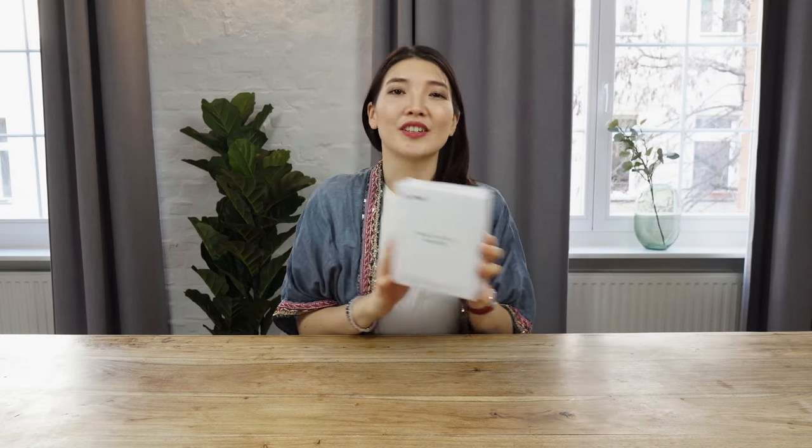Hi! Today I'm going to unbox a nice device — a bone conduction headphone from Bonin. You can connect it to any audio device, to video games or TV, or even just amplify the sound. So let's check it out.